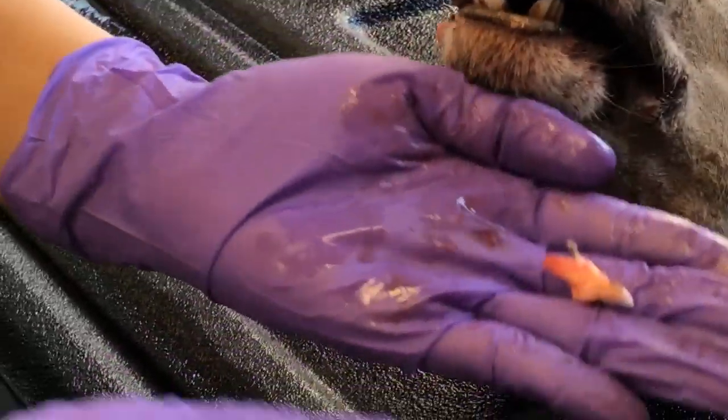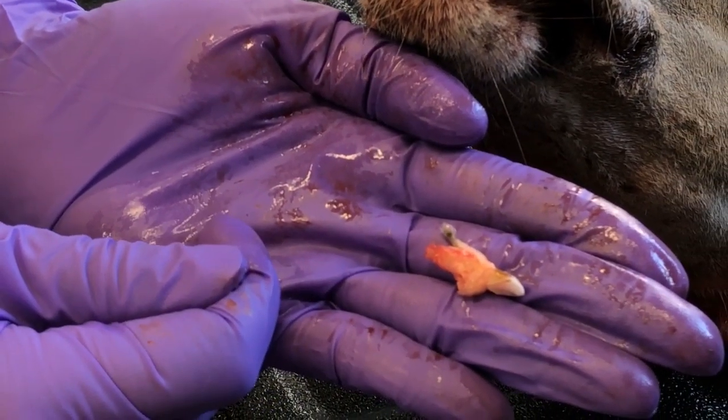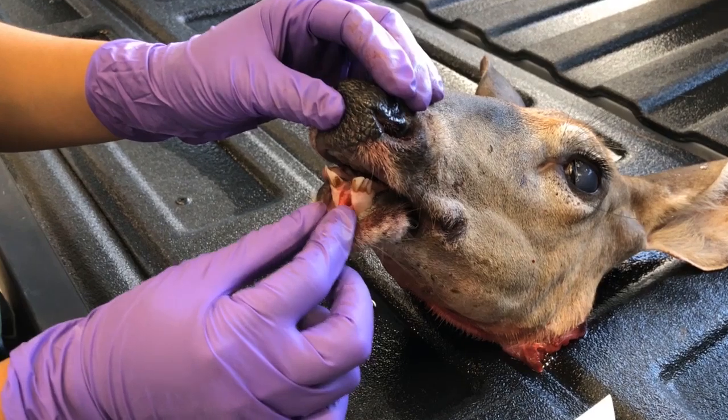There you go. So you have the top of the tooth and the whole root all as one. We were able to extract this tooth whole.